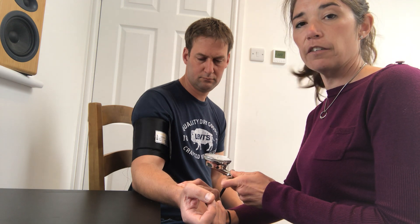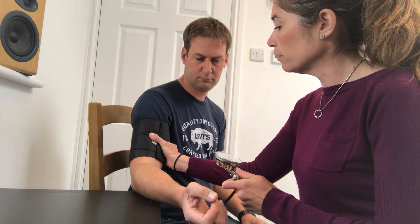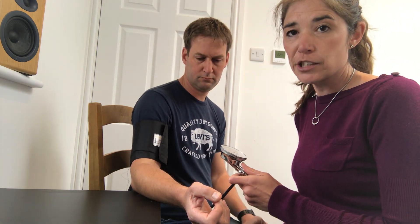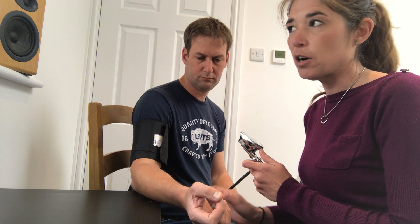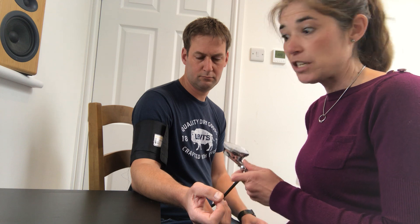That came in at roughly 118 mmHg — then fully deflate the cuff. What that does is give you an idea of where you think the systolic pressure is going to be. Systolic is the top number — if you think of 120 over 80, systolic is the top and diastolic is the bottom. He came in at 118, so I'm going to add 30 to that — that's the amount of air I'll put into the cuff when I actually take the reading.